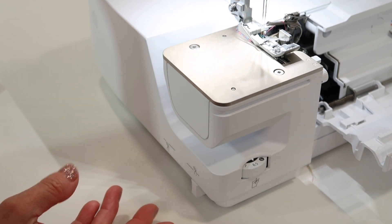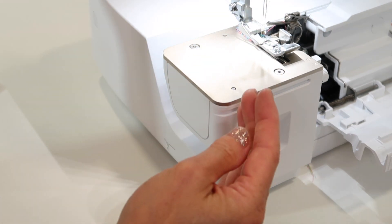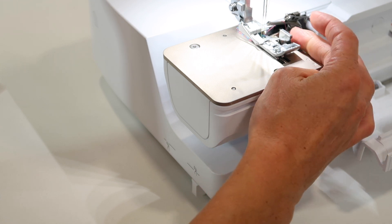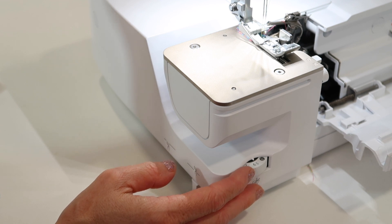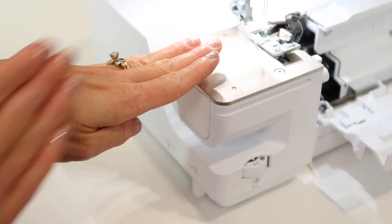Give yourself that thought process. If you don't want to cut something, you can definitely take that off. You could put your guide on that comes with this machine and place it in that area so you don't cut it off. But all in all, it's there and can help you stay nice and even as you guide fabric for cutting or not cutting.